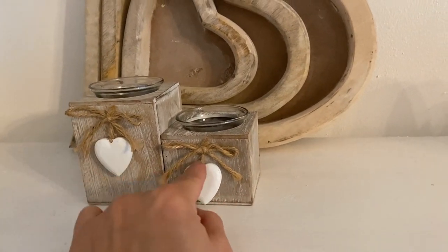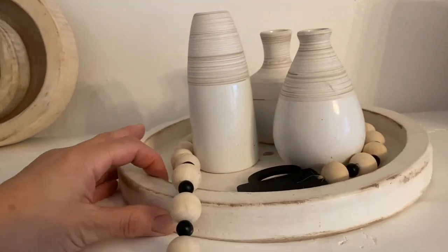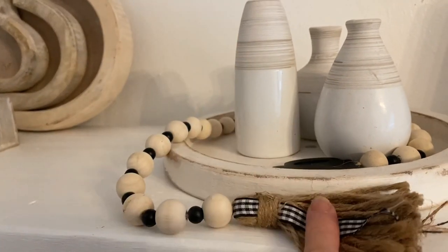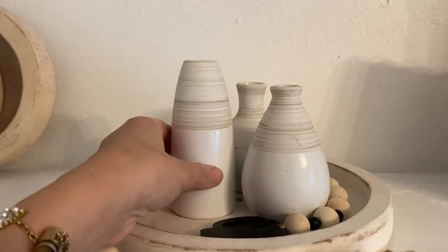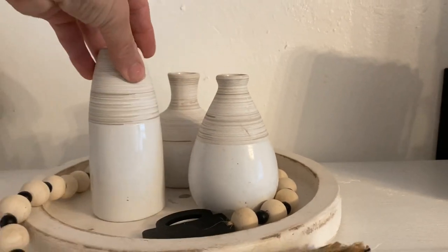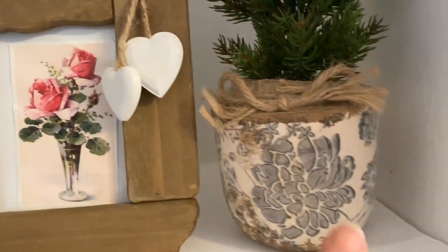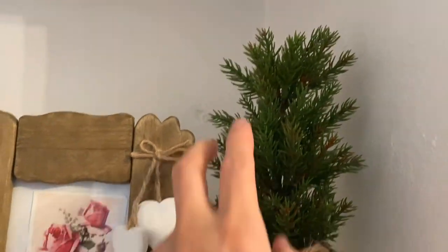Some tea lights are from eBay and some from Amazon. I also got this tray which I made look rustic myself, and it's got the black buffalo plaid kind of country style. These three vases here I think were from Amazon. Then I've got this lovely photo frame with hearts from different places — they kind of complement each other. I put a little picture inside which I got from a company I'll try to put in the description box. These came as a pair.